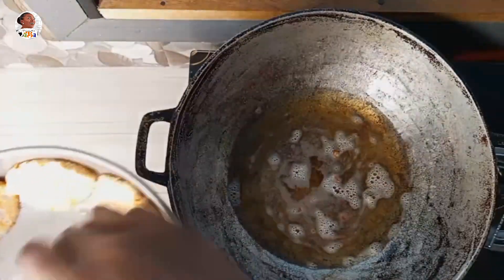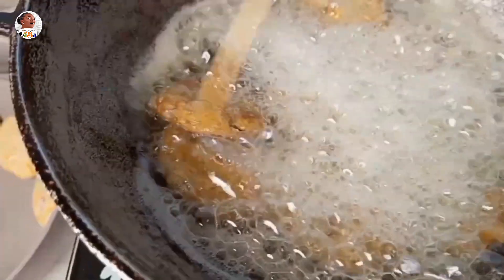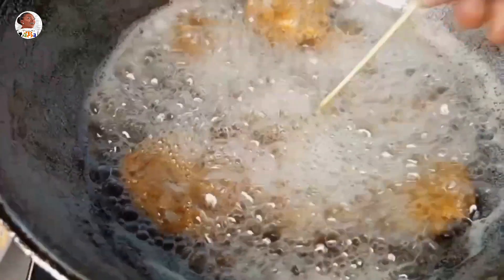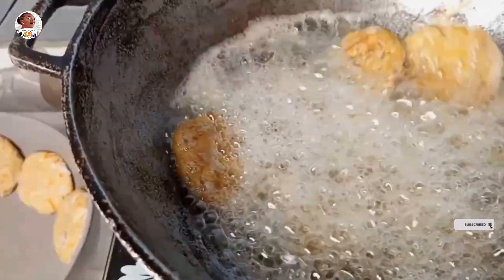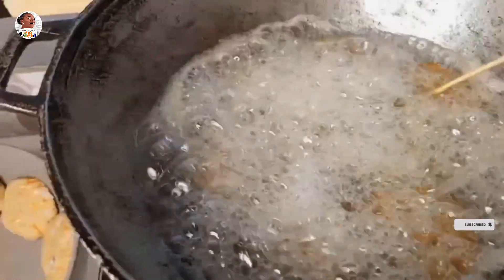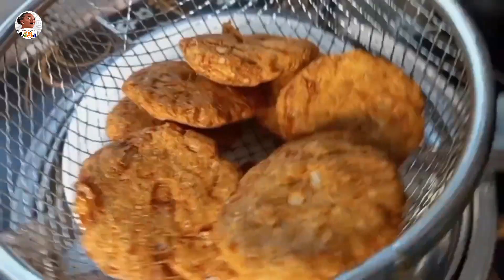Then fry the rest as well. This is a simple, easy oat snack recipe — just make the balls, fry them, make sure they're golden brown, and do it over low heat so everything cooks properly. Don't eat your oats in a boring way; it shouldn't always be porridge every day the same style. You can eat oats in varied ways, and this is one crunchy oat snack recipe I really want every Ghanaian home to try.